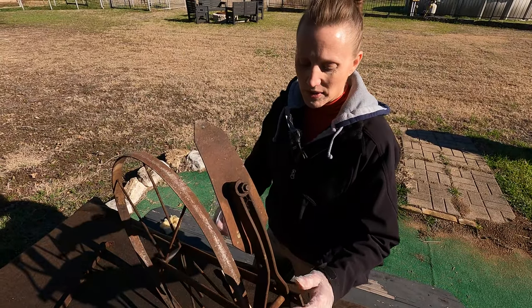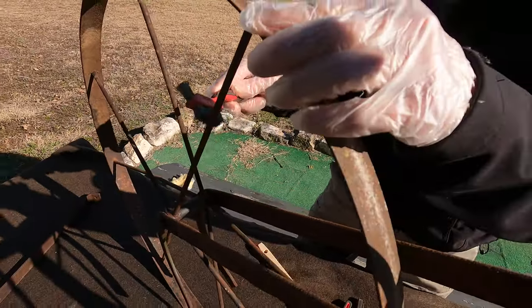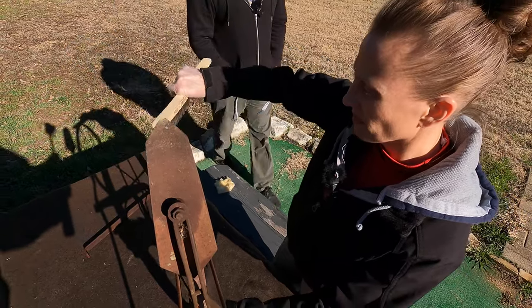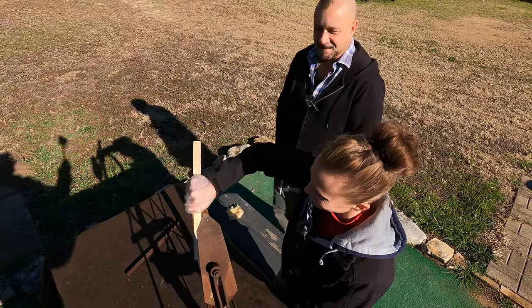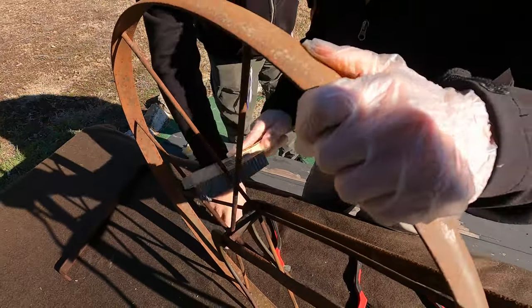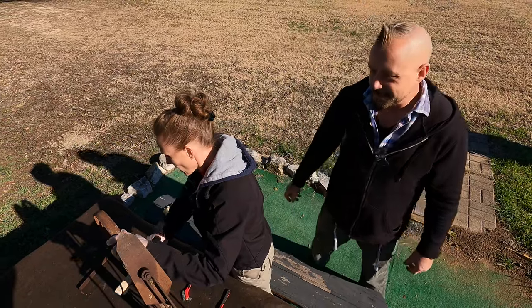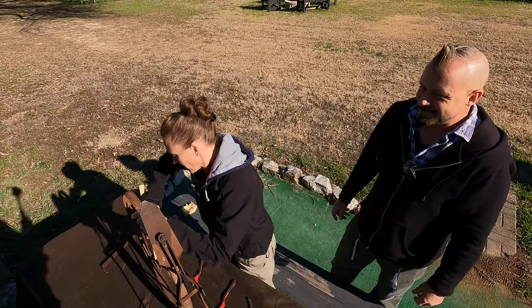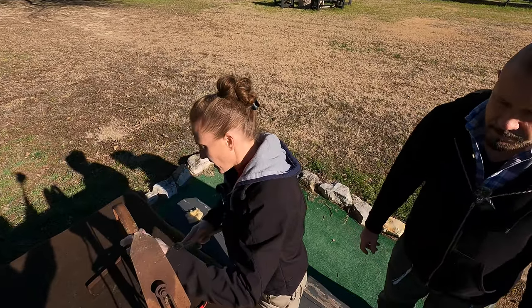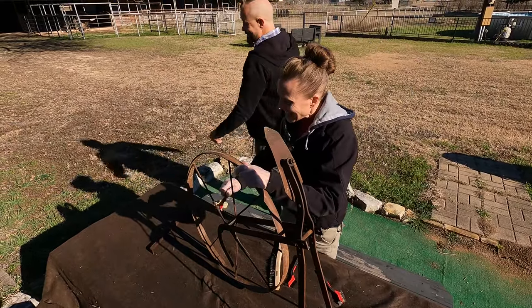So the first thing we're going to do is just get the rust off here with these metal brushes, just like we did last time with the other one. Jennifer, you're doing a great job. Looking good. These wire brushes really do a good job knocking down some of that rust and mold that's on the wheel. We just want it to be able to accept our paint really well. I'll leave you to your work, Jennifer.